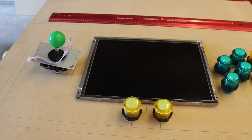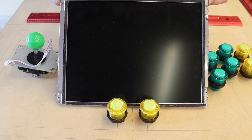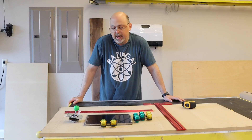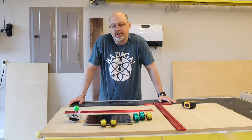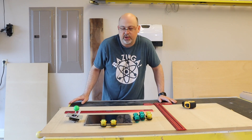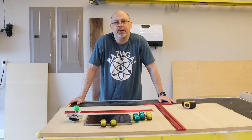We're going to start by laying everything out so you can see where everything's going to go on the arcade. We're going to do this arcade a little bit differently than we've done in the past — I have actually removed the LCD panel from the monitor so it will fit flush mount with the arcade cabinet top, giving it a unique look. I'll show you how we did that because it was a little bit of a pain to get the panel out of the monitor since it was glued in, but I'll show you a simple way to get around that.